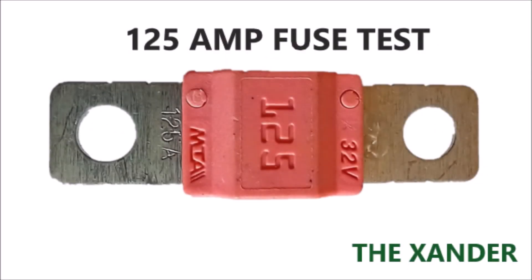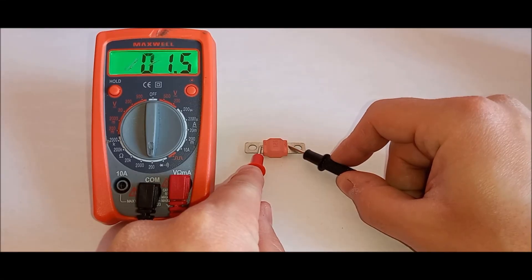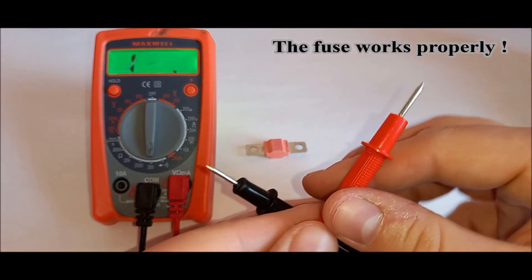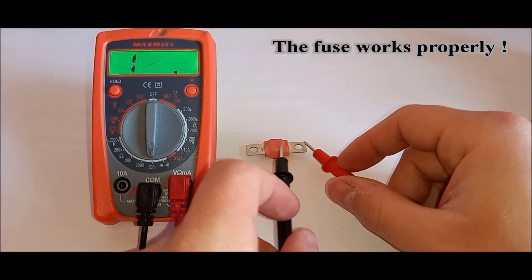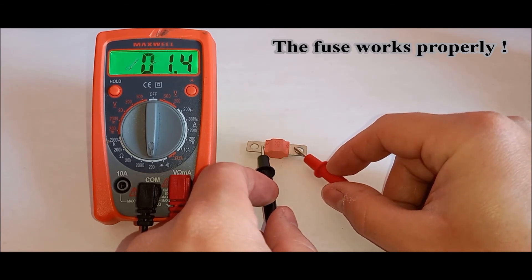Test the MIDI type fuse. In my case, the fuse works properly.